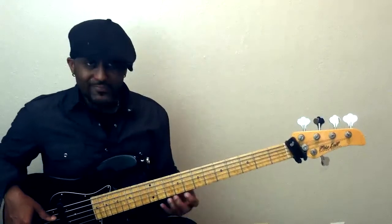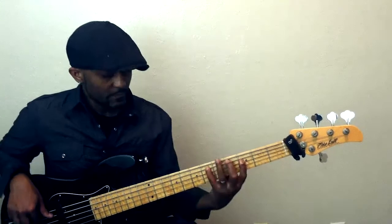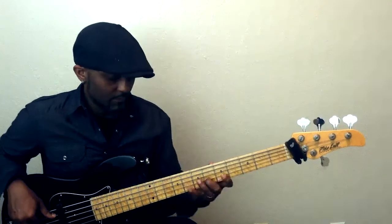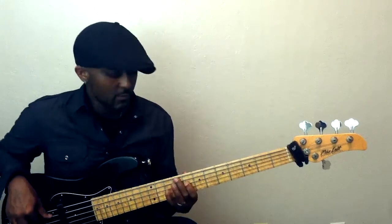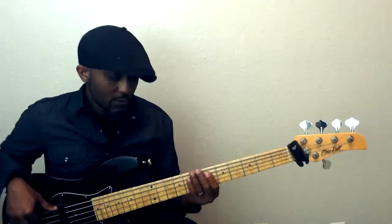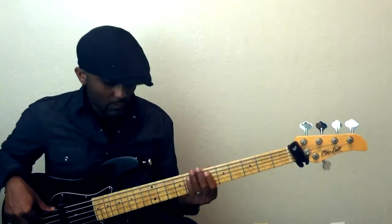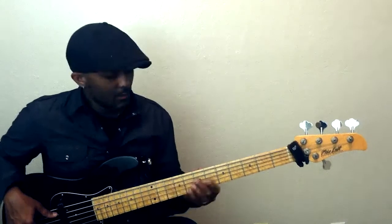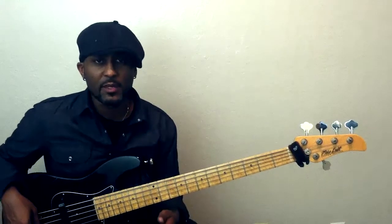That's just notes to the scale but in a different spot. I even heard on the record it goes something like that. And I just recently saw a live performance where they were doing it slightly differently.